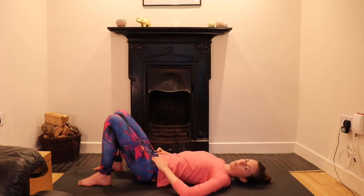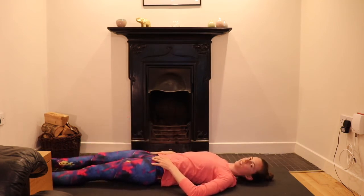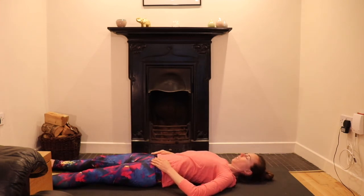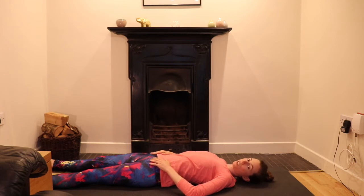Just think of the skull rolling across the back of the head. The next time you come back to centre, just rest there. Let your legs be long or bent — whatever you prefer. Rest. Notice how you feel: if your hips feel a little more level, your shoulder blades, the sense of your ears either side.